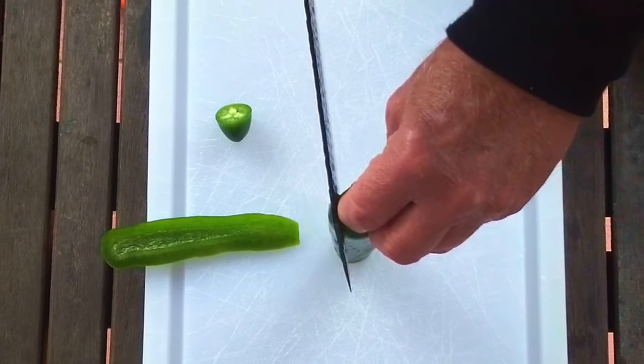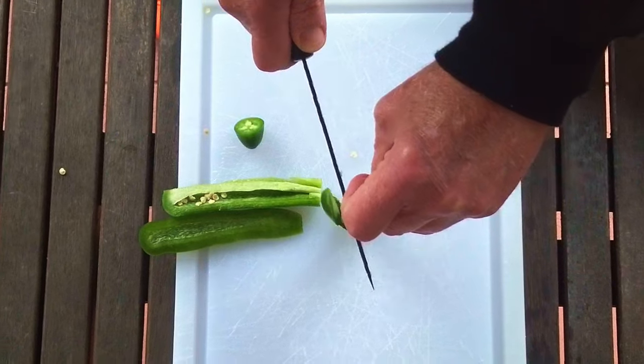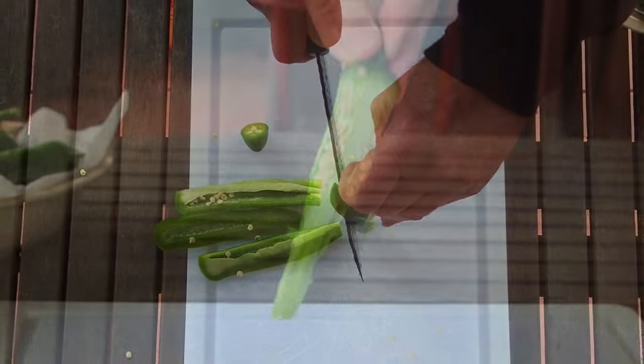Next, slightly rotate the pepper so you can make your next slice. Continue around the pepper, slicing until you're left with nothing but the seeds in the core.